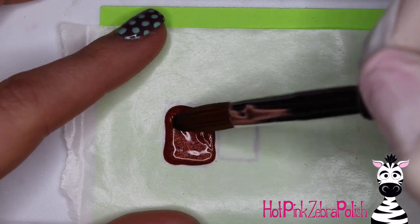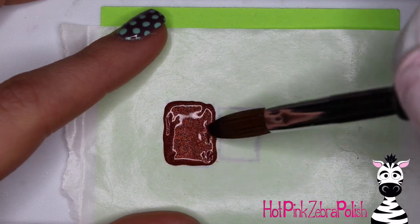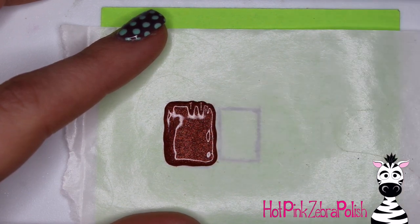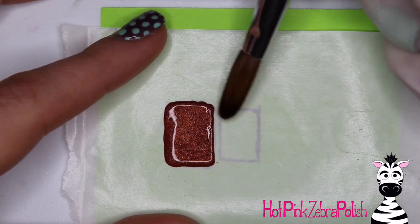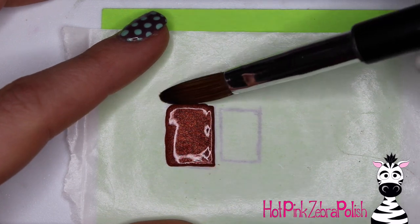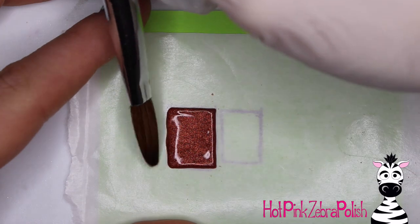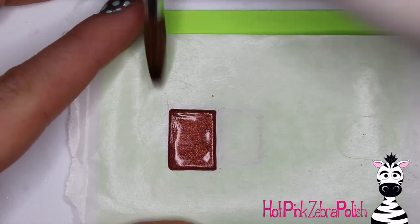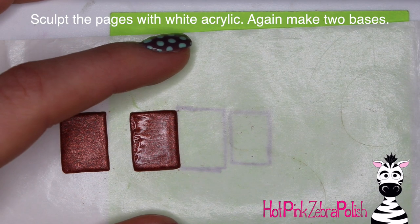For the covers, I'm going to sculpt on top of the larger rectangle with a shimmery brown acrylic. Most of this isn't even seen, so the color of brown you use is fairly irrelevant — it gets covered up later in the video. If you don't have a shimmery brown it doesn't matter, mine just happens to be shimmery. You're going to make two of those — there's the first one and the second one.